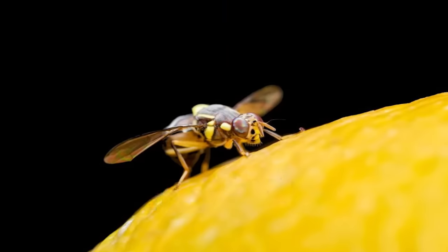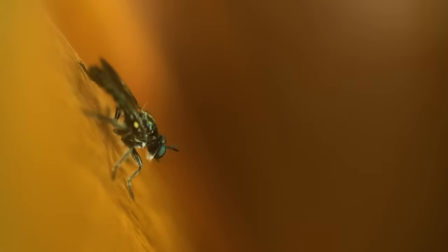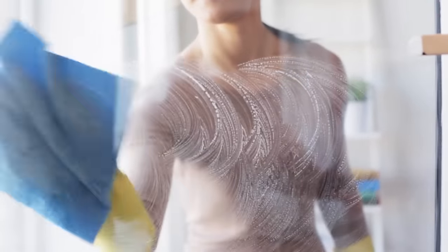Fruit flies. Fruit flies are a nuisance because they'll fly in your face, land on your countertops, fruits, and vegetables, which is unsanitary. They're attracted to moisture, which is why you see them more often when your house is hot and humid. If you're tired of fruit flies taking over your kitchen, rubbing alcohol can help. Spray the alcohol in the area where you see the fruit flies — it'll kill them and prevent them from returning anytime soon.